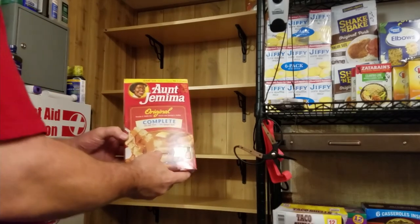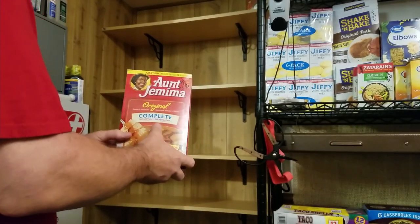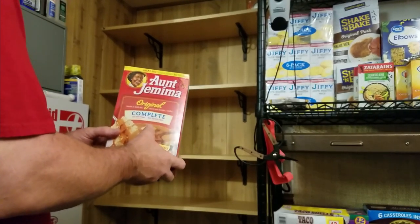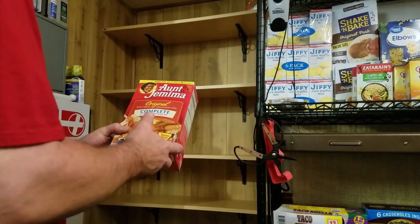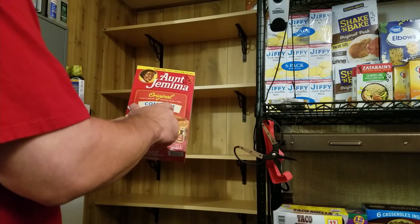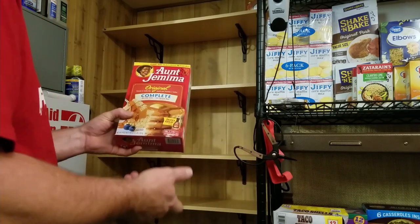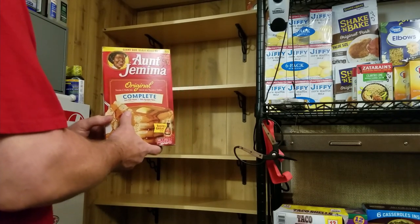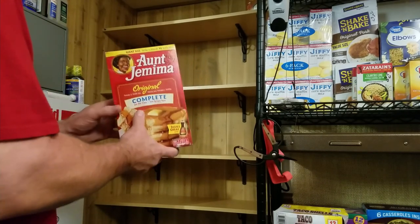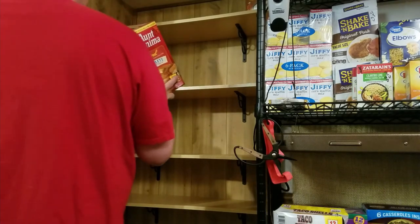How about some complete pancake mix? I like the Aunt Jemima — I think they changed the brand; there's a Hungry Jack or something now. It says complete — just add water, no eggs and milk required. That's one of the reasons I like this for the pantry. I have a bunch of this, and some put away for long-term food storage as well.